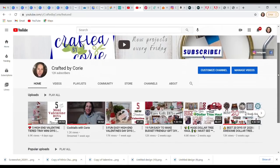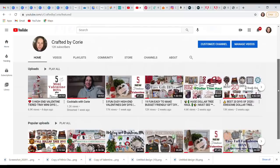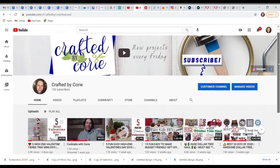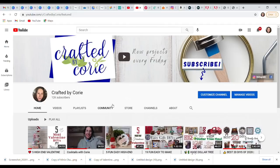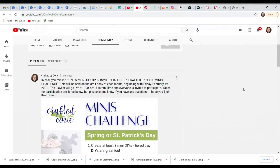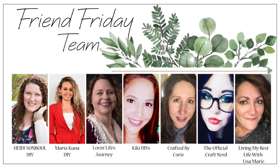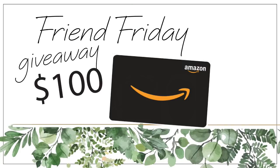If you are returning, thank you so much for being here — I can't even tell you how much I appreciate you. And if you are new, welcome to my channel! My name is Corey, I love doing all different kinds of DIYs, lots of Dollar Tree inspired crafts, and I post new projects every Friday. Today's video is super special because I am participating in Heidi Sambal's Friend Friday Hop. Look in my description box at the end of this video and click through to the next crafter — make your way all the way around, because we are giving away a hundred dollar Amazon gift card. To enter, just comment on every person's video in the hop. Good luck!